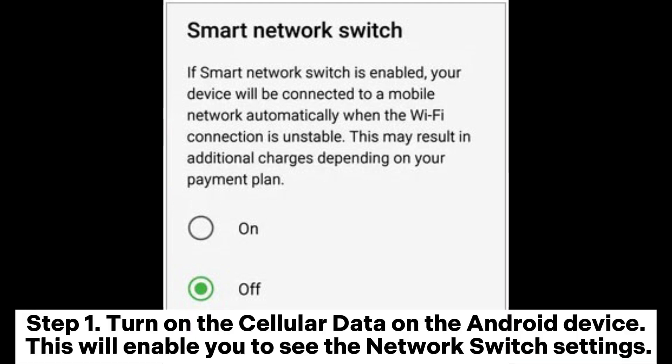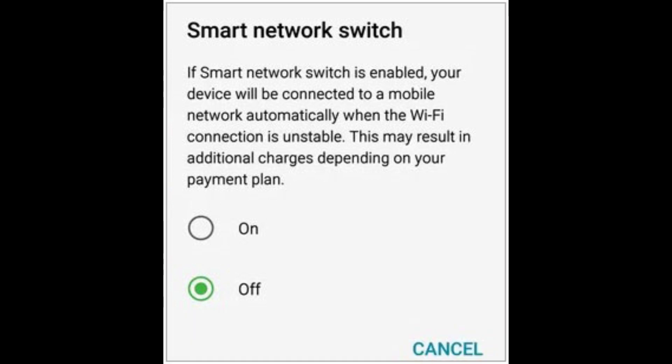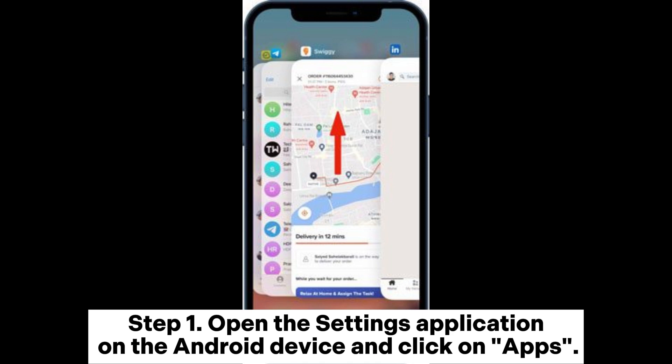Way five: disable Smart Network Switch on your Android. Step one: turn on cellular data on the Android device to enable the network switch settings. Step two: open Settings, navigate to Wi-Fi, and tap it for more options. Step three: tap More, then tap Smart Network Switch from the list. Step four: tap Off to disable this feature.